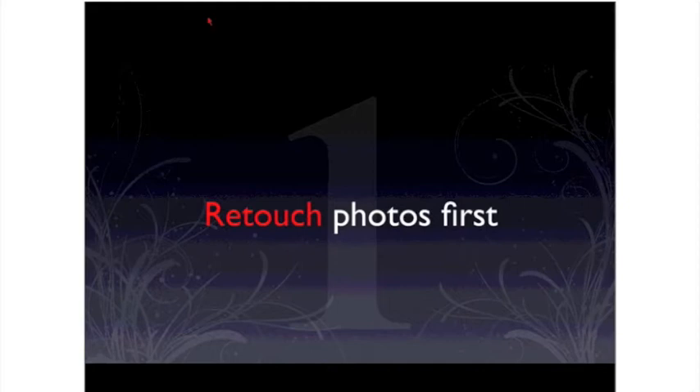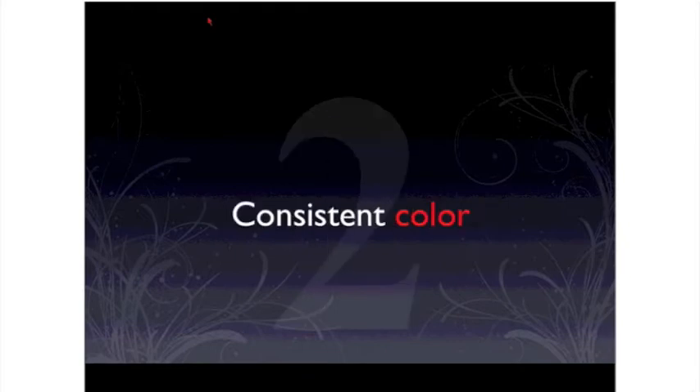The first thing you need to do before you go to any of these companies or the craft store is to retouch your photos first. If they need any kind of massaging, such as color correction or a little blemish zapping here and there, wrinkle reducing, then go ahead and do that first.